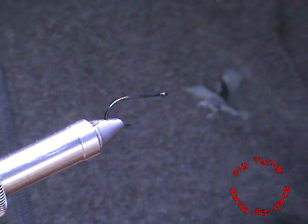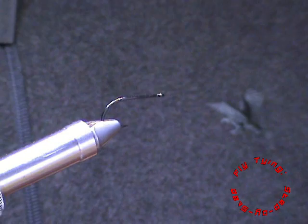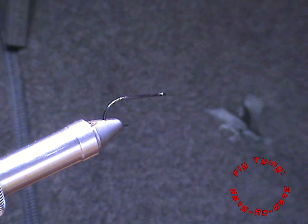Welcome to another session of fly tying step-by-step. Today we are going to tie a baitfish pattern, especially for largemouth yellows, but it will work on any large predatory fish.